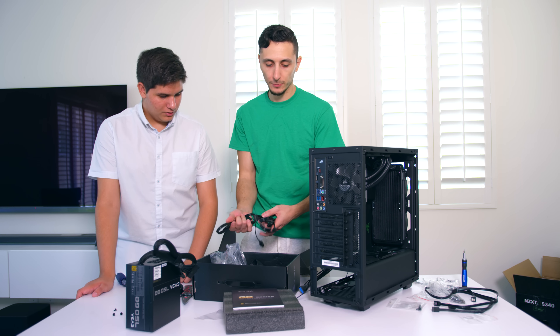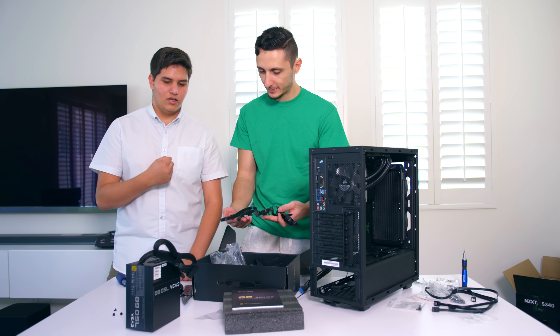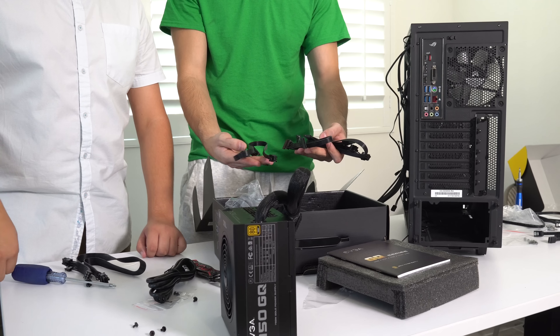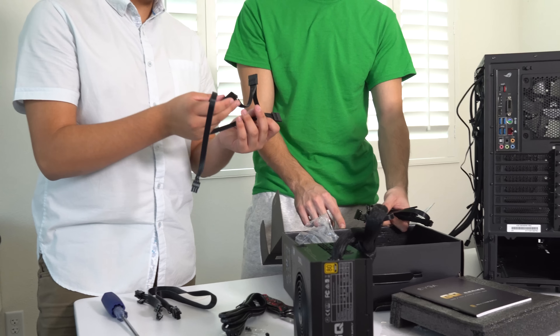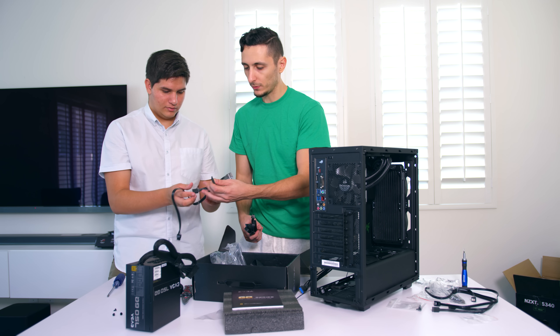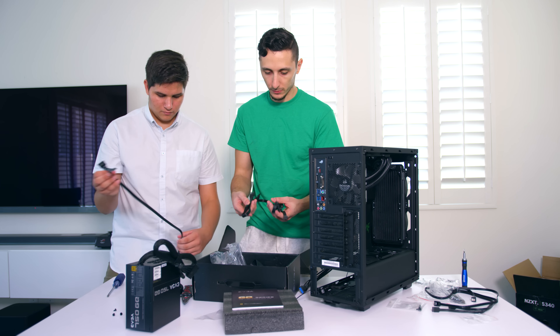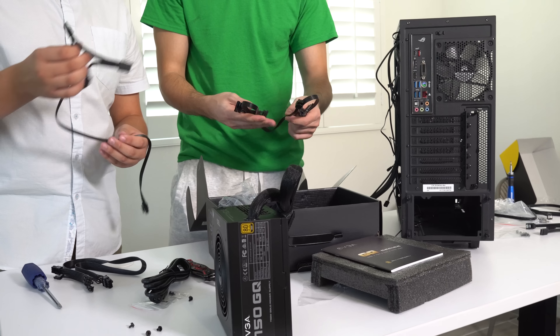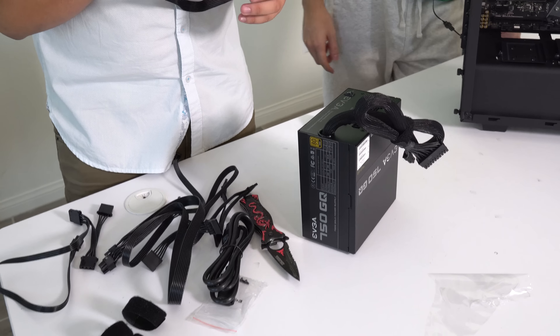To power the two drives and the one SSD, we need about three connectors. This cable will reach both hard drives, but it's not going to reach the SSD. So we'll sadly have to use two of these cables, which is going to be a lot of cables to work with.